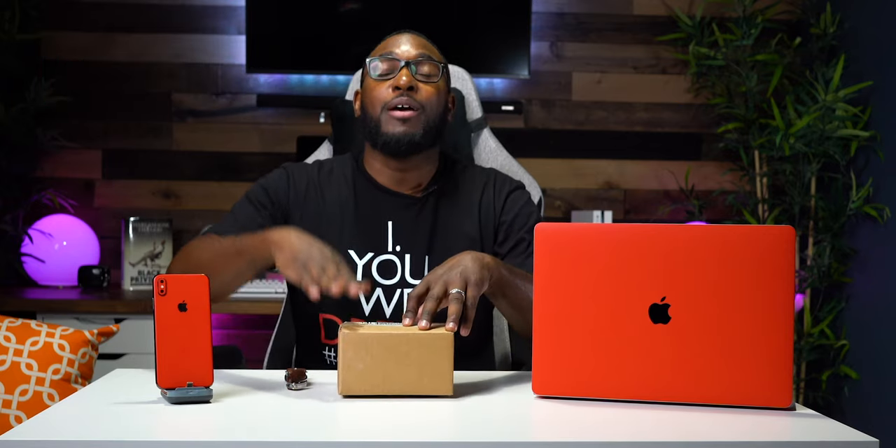I got a special one that's right here inside of this box that we are definitely going to get into, because I haven't actually seen it myself. So this is going to be my first time seeing what's in this box and how it came out. I want to show you guys how I customize a lot of my tech that I use pretty much on an everyday basis.